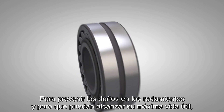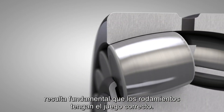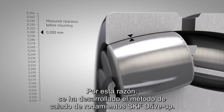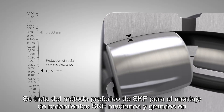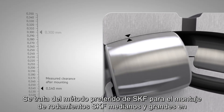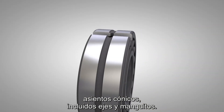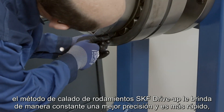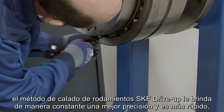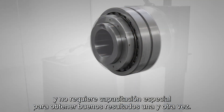Correct clearance in the bearing is essential to prevent bearing damage and to reach the maximum bearing service life. This is why the SKF drive up method was developed. It is SKF's preferred method for mounting medium and large size SKF bearings on tapered seatings including shafts and sleeves. Compared to the well-known feeler gauge method, the SKF drive up method consistently gives better accuracy, is quicker, and no special training is required to get good results time after time.